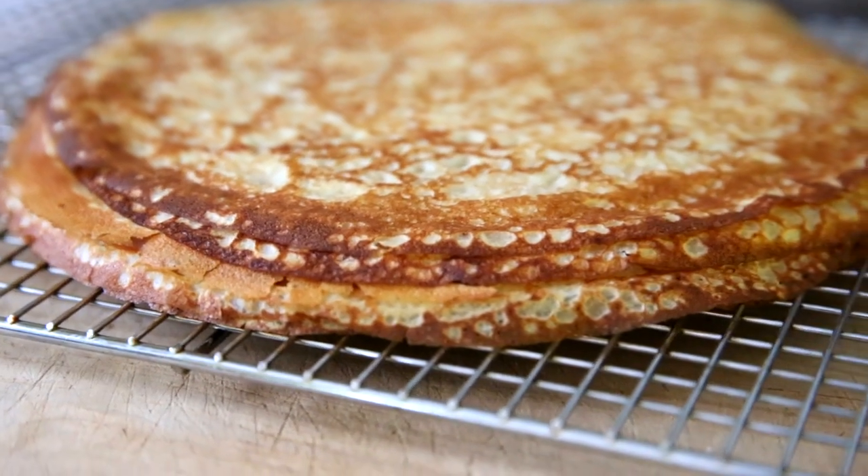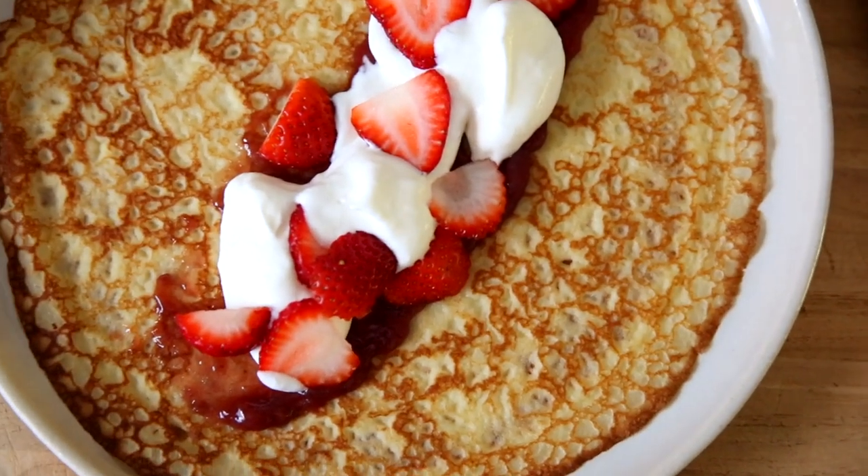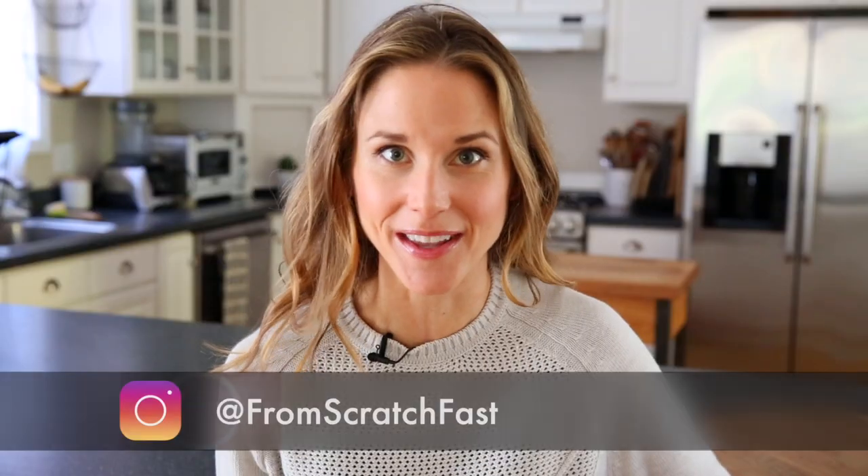Welcome to my kitchen and welcome back to my channel. Today I'm going to show you a recipe that is a staple in my house for breakfast, lunch, and dinner. I'm going to show you how to make my easy gluten-free crepes recipe.